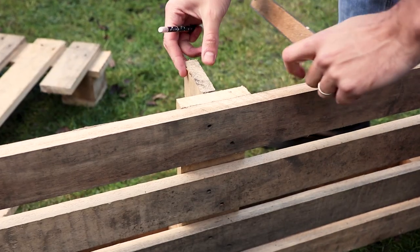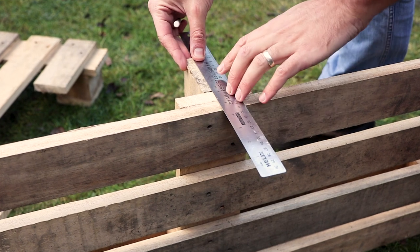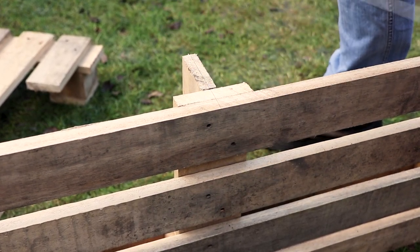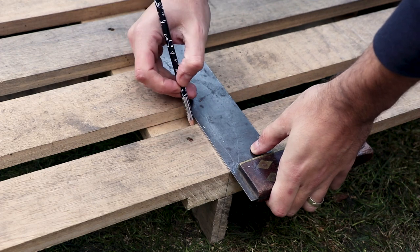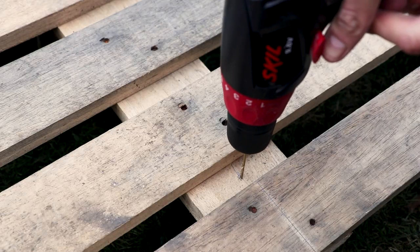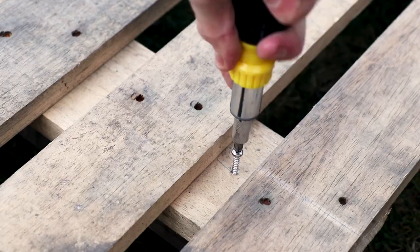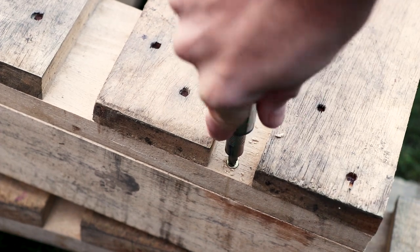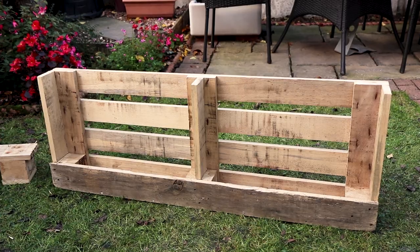The supports are fixed into place at the bottom, but we now need to fix them into place at the top using screws from the back. Ensure the supports are standing up straight, then find their middle point on the back of the pallet. Essentially we want to screw them into place from the back and not miss. Again do this by making preliminary drill holes, then screw into place for all three supports.